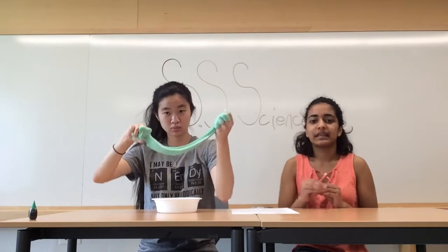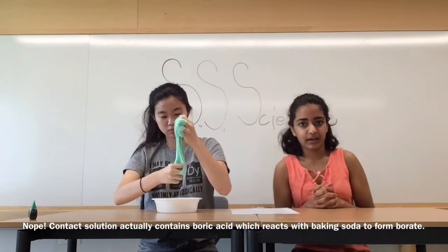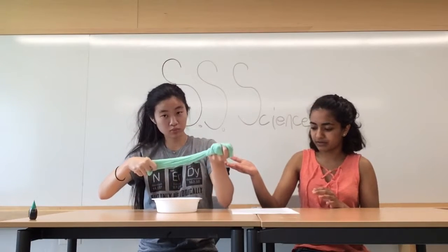As I said before, when we added the saline solution, which has borax in it, to the water, it formed something called a borate ion. And these borate ions connected all the polymers in the glue together, so it made it more viscous, like what you see in front of you right now.